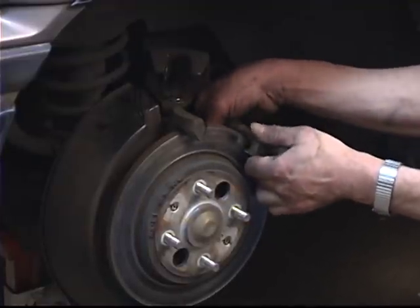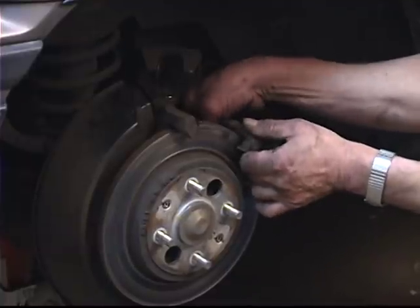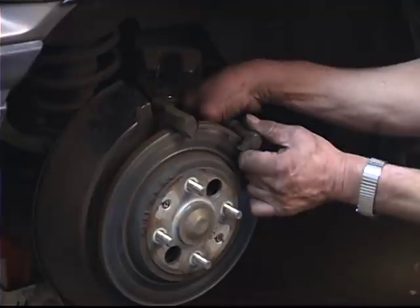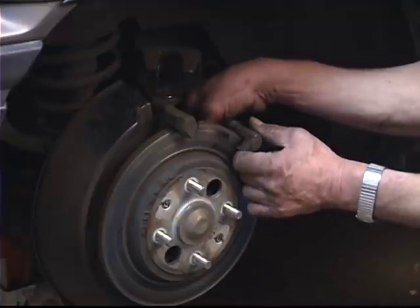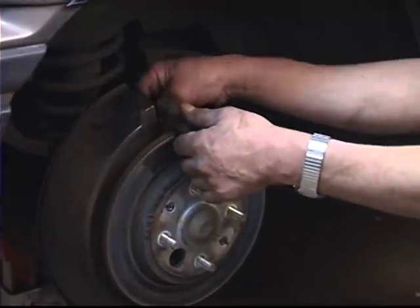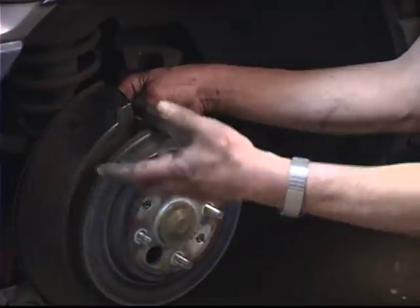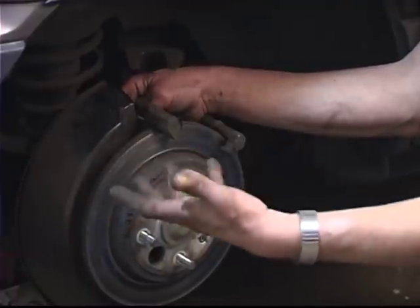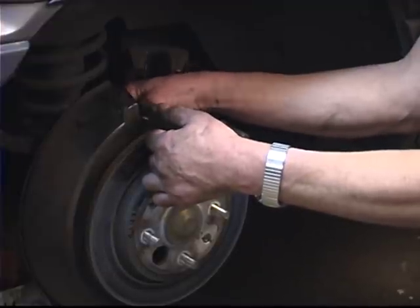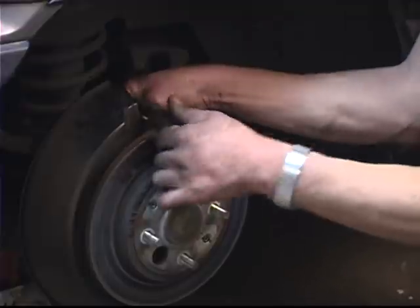In over 25, 30 years of working on automobiles, I've never been able to cross a bolt and start it with my fingers. That's something that happens when you use a ratchet, an air tool, or something like that to start a bolt. Always start your bolts with your fingers. Once you get them started, then you can use air tools or ratchets to speed up the time or decrease the labor necessary to get the bolts in. But for the initial step, to make sure the bolts are not cross-threaded, you always want to use your fingers.